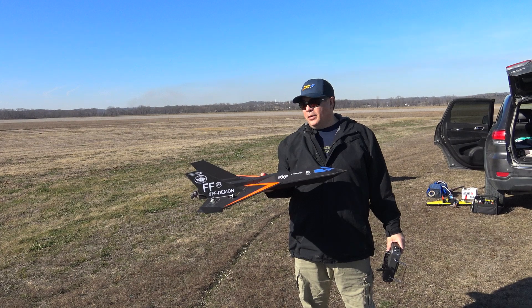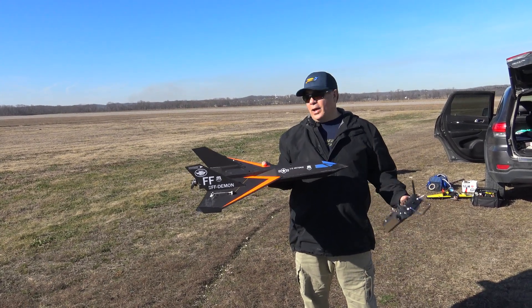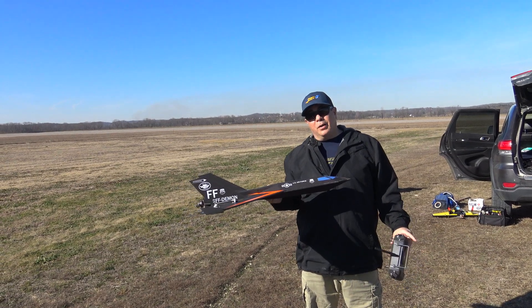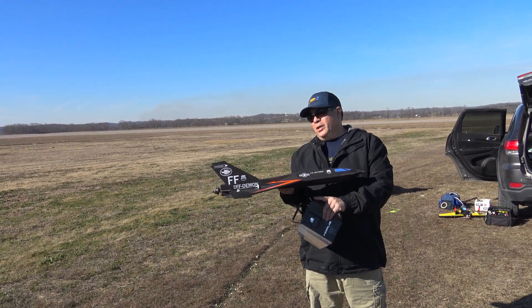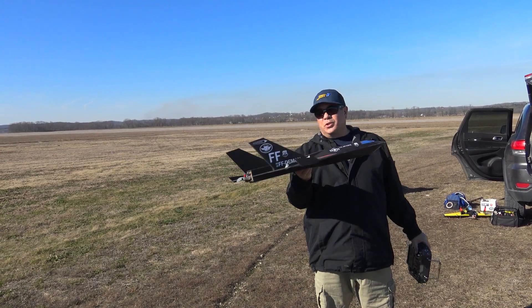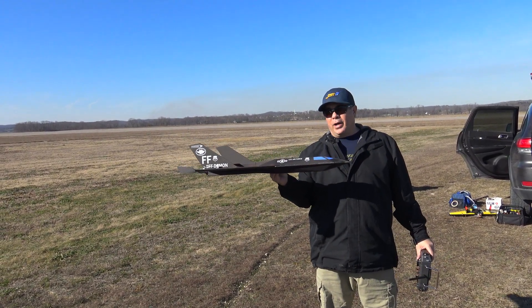Hey guys, this is Paul with RC Film Fighters. We're out at Herman Airport, finally out to test the FF Demon a couple more times. I didn't have time to change out the motor, but I did change the prop. I put a 7x7 prop on here and we're still running a 4S 1800 lipo pack.